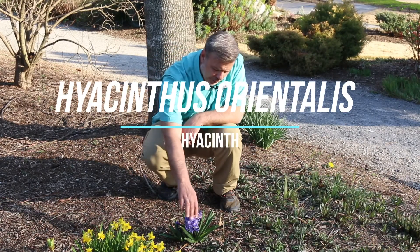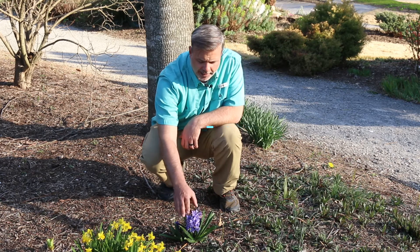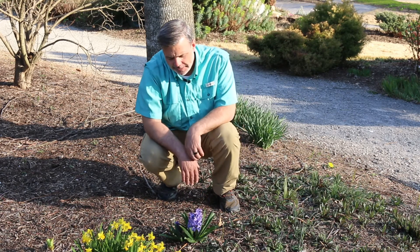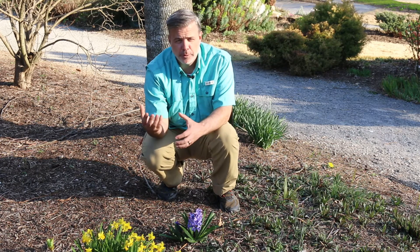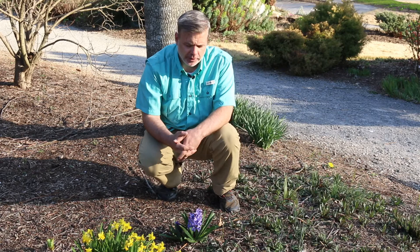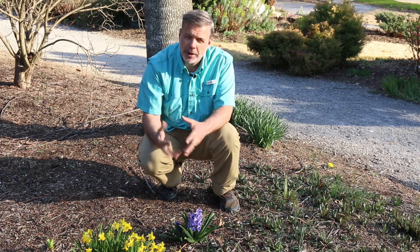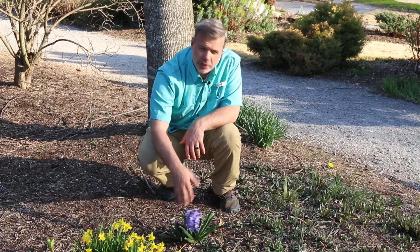Hey plant gang, just want to do a little video on Hyacinthus orientalis, the hyacinth. This is a bulb that we plant in the fall and it blooms in the spring. Now not a spectacular display — of course this looks a lot better if there's a lot of them — and it is a plant that blooms in early spring.